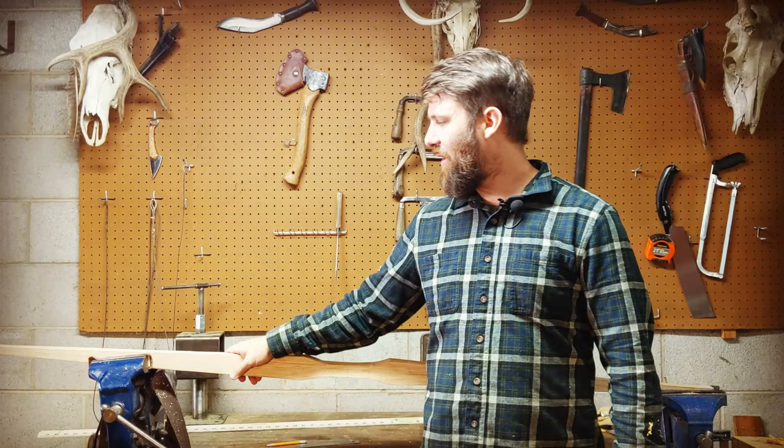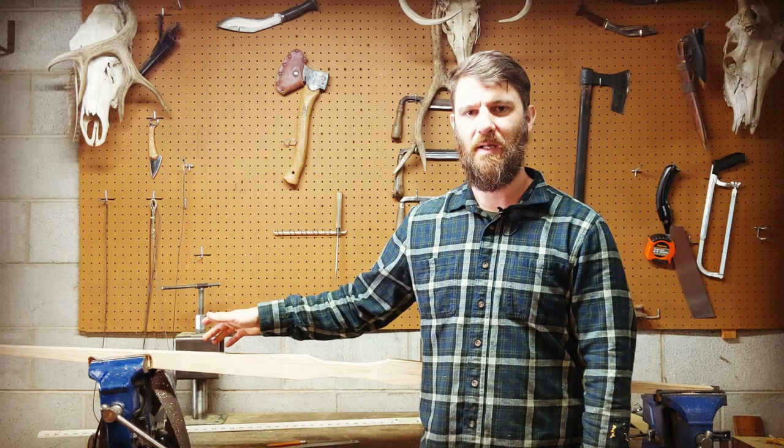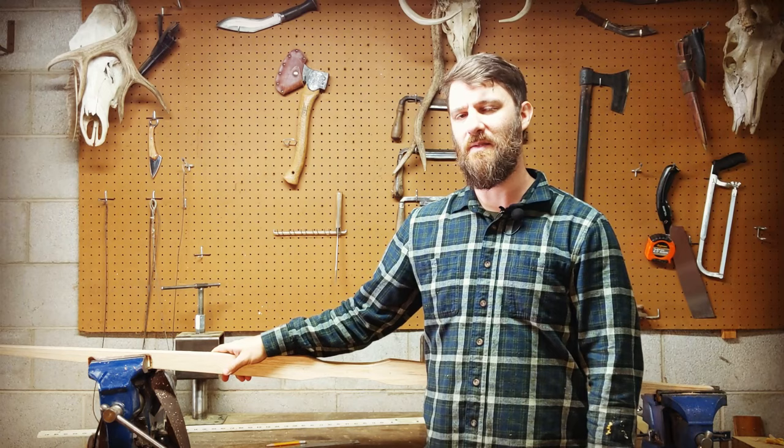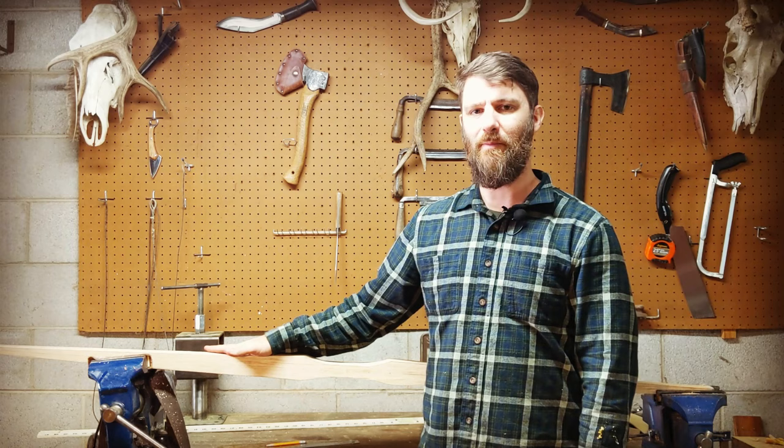Hey, this is Waylon from Swiftwood Bows and this is part four of our board bow build. In this video we are going to start the process of tillering. Tillering essentially means that we're going to reduce the thickness of our bow in a way that allows it to bend very evenly so that the stress is distributed evenly along the limbs, making for a durable and efficient bow.